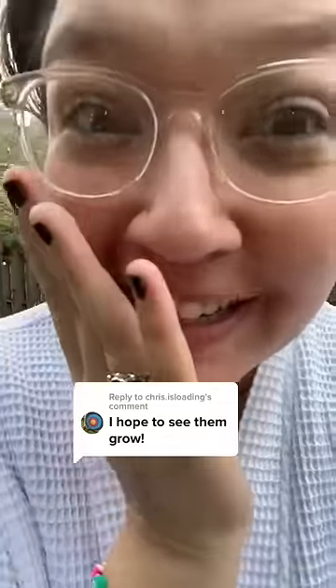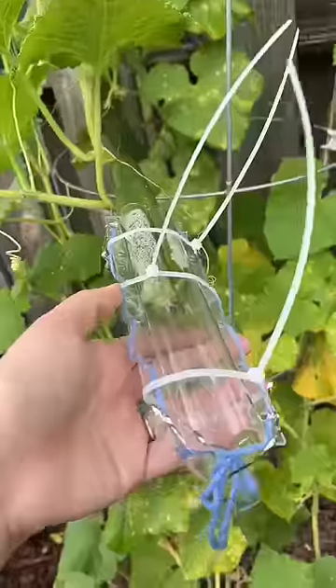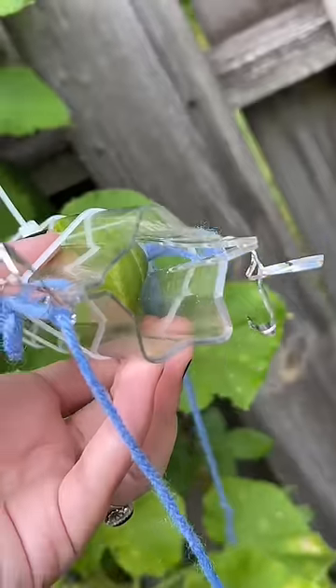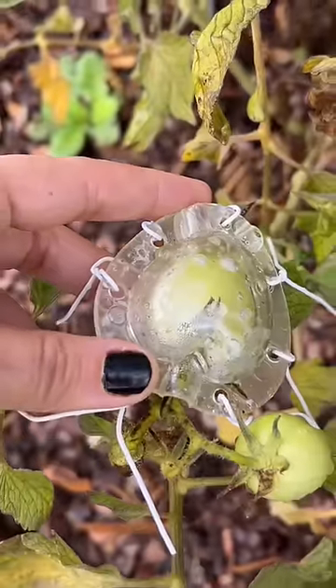I think our heart-shaped cucumber is actually working. If you're new here or have no idea what I'm talking about, I bought these molds that are hopefully going to make our cucumbers grow in the shapes of a heart and a star, and we got a heart-shaped mold for our tomato.